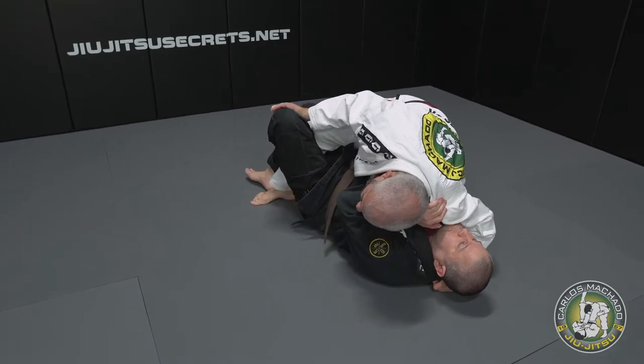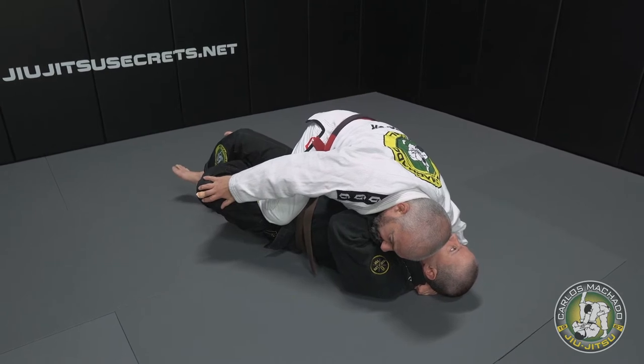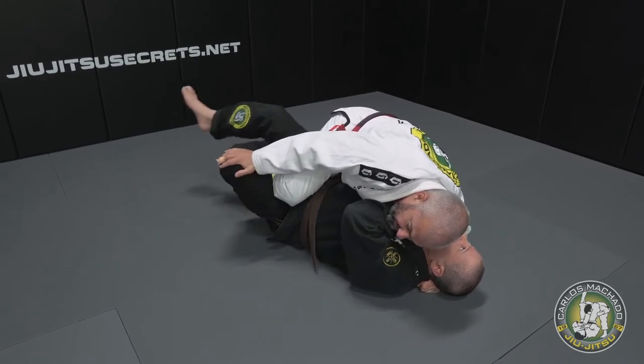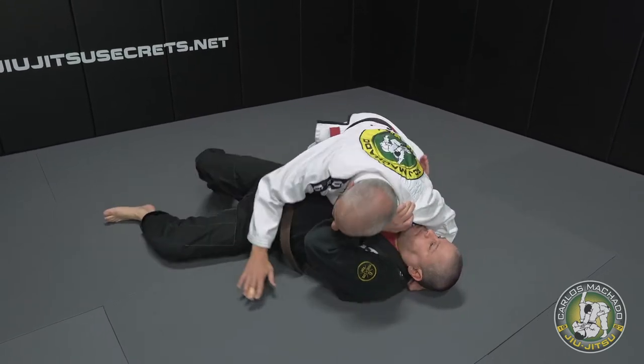From here what I'm going to do is pretend I'm going to mount. I squeeze my knees and when I feel the guy is trying to react, I roll my knee out, put my body on the ground and keep my leg out.